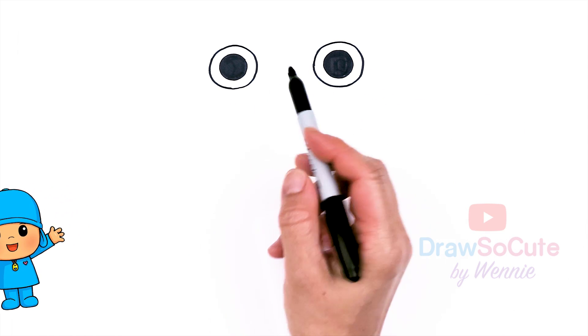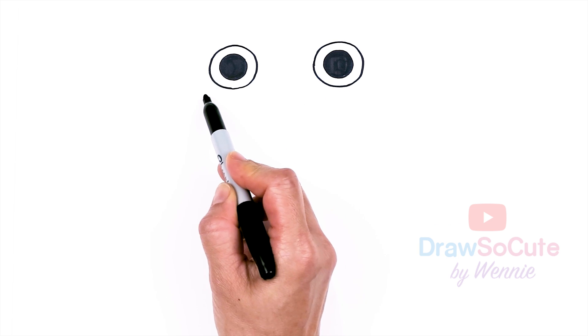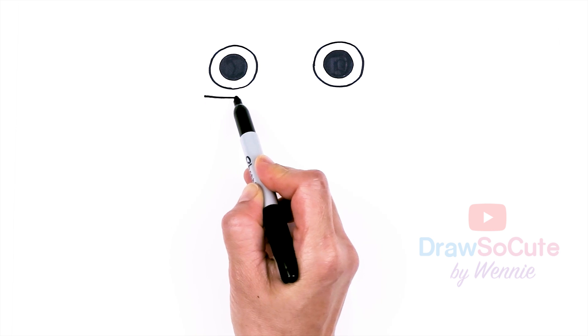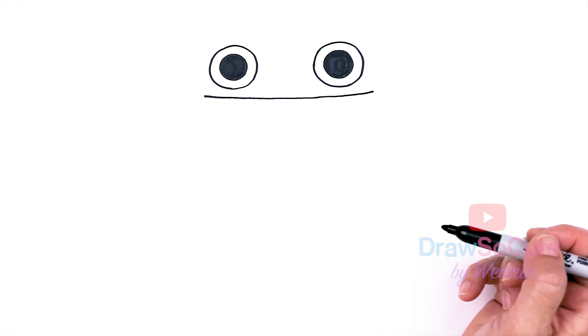I'm going to come underneath the eyes and draw a really big mouth. So I'm going to pass the eyes right underneath, say about right here, a little bit wider than the eyes, say about right here. I'm just going to go all the way across. Just give it a slight curve, very little. And we're going to go right underneath the other eye and pass it just like the other side to about right here.